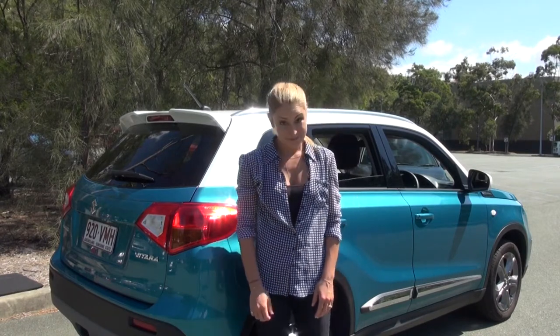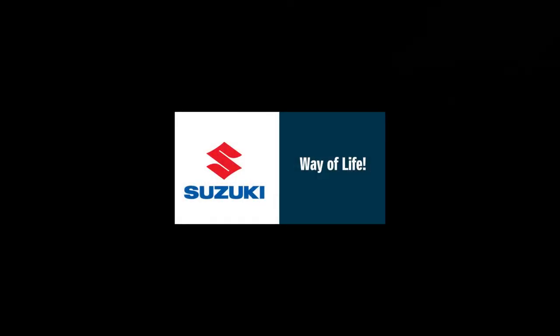And don't forget to get that flat tire fixed. Yeah Suzuki — way of life!